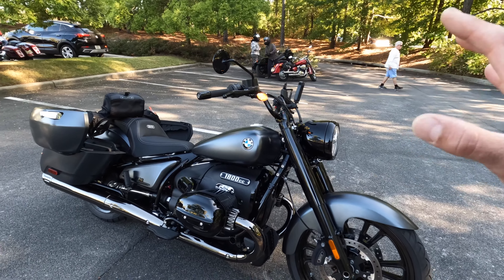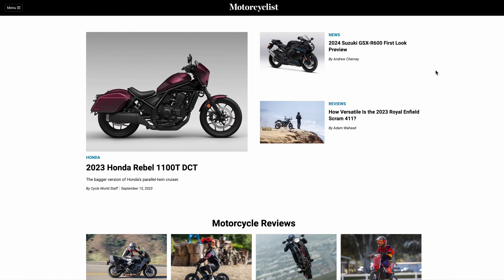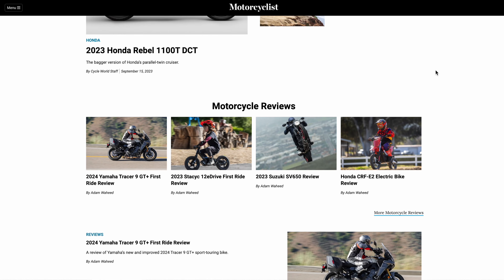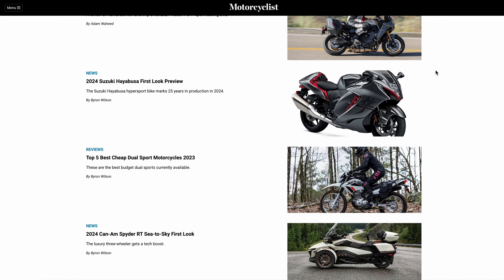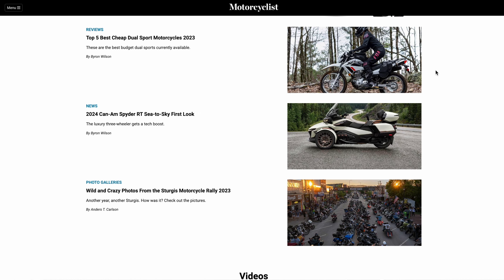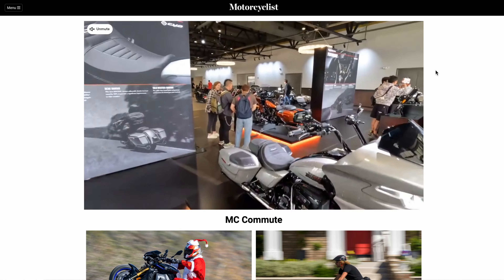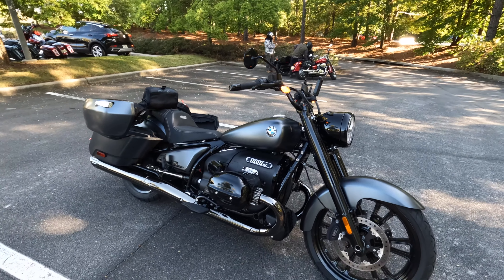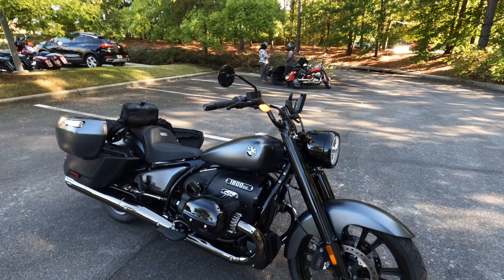That wraps up our official preview of the 2024 Roctane. Make sure to surf on over to MotorcyclistsOnline.com — that's where all of our written content comes to life. Give this video a thumbs up if you liked it, thumbs down if you didn't, and give our channel a subscription if you deem our content worthy. Everything we publish is in 4K.